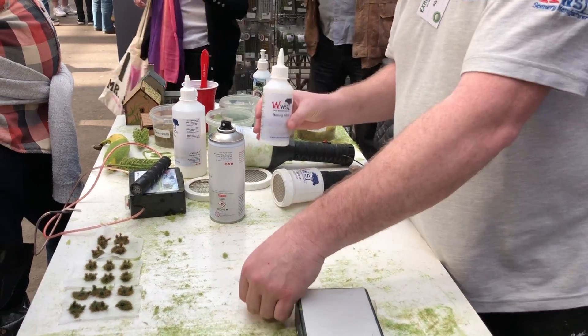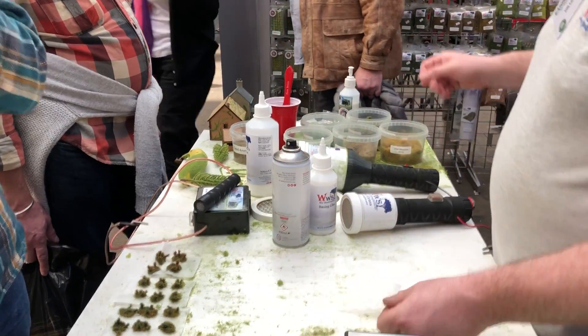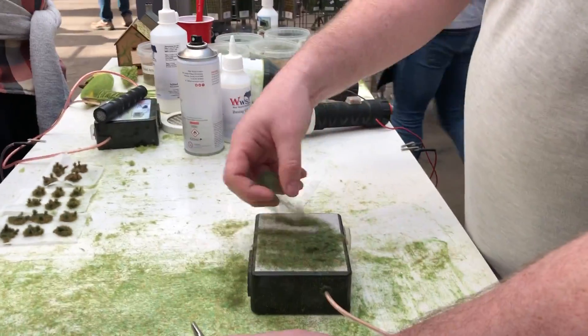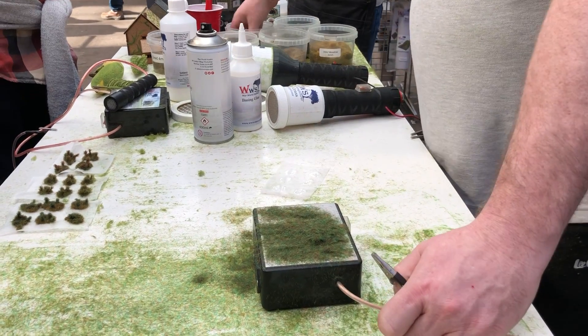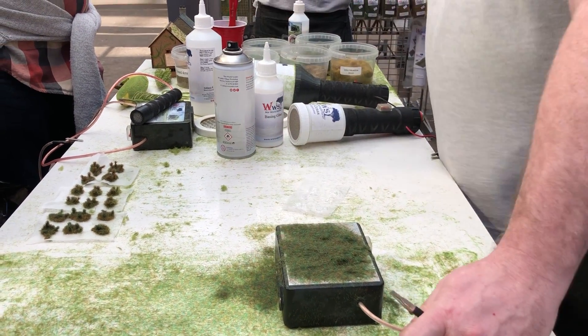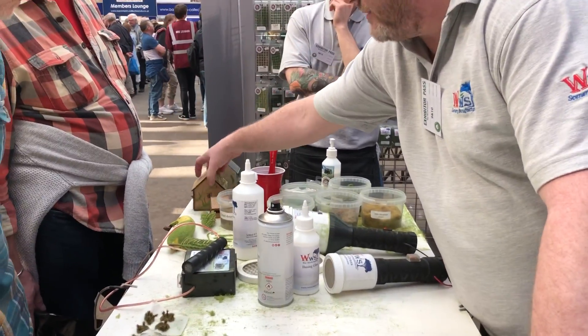So, just big dots to get the base of it. And then we use a 4mm grass. We're using the Pro-Grass Box now, which is a different type of applicator. This does all your mobile stuff — like your houses, the sides of your houses, that type of thing.